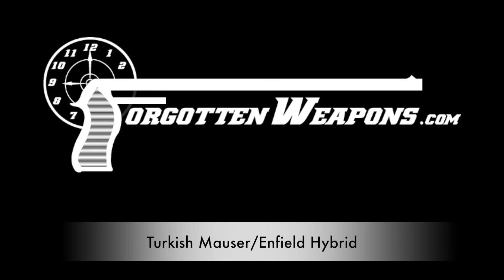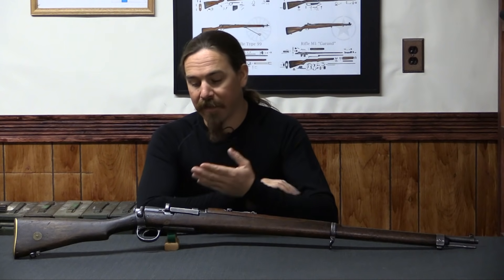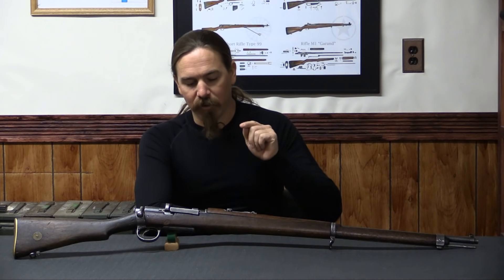Hi guys, thanks for tuning in to another video on ForgottenWeapons.com. I'm Ian McCollum, and today, thanks to viewer Wyatt, we have a really cool and unusual rifle to take a look at.